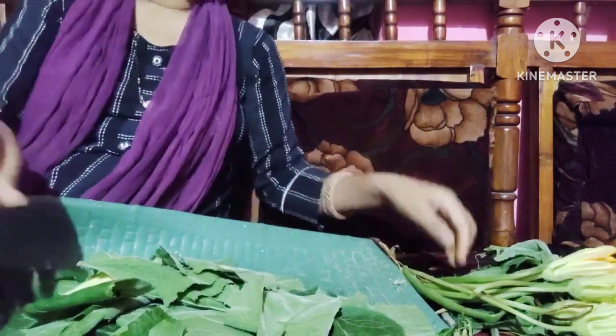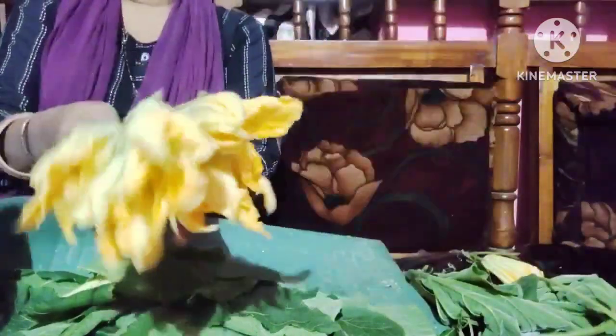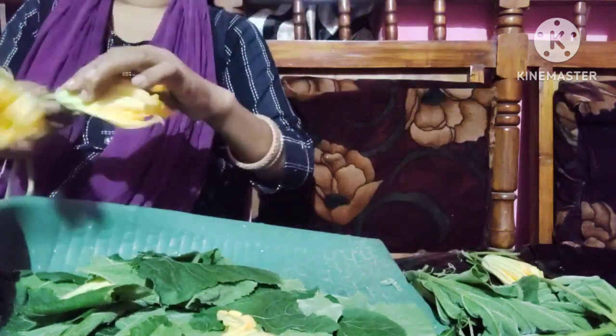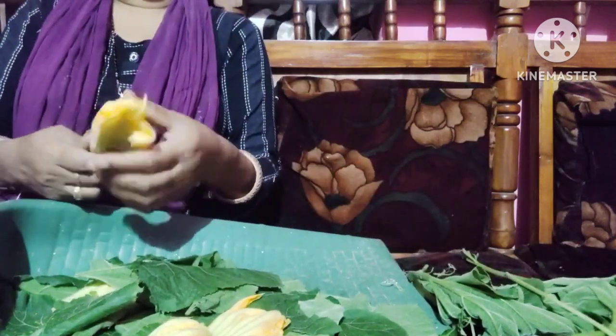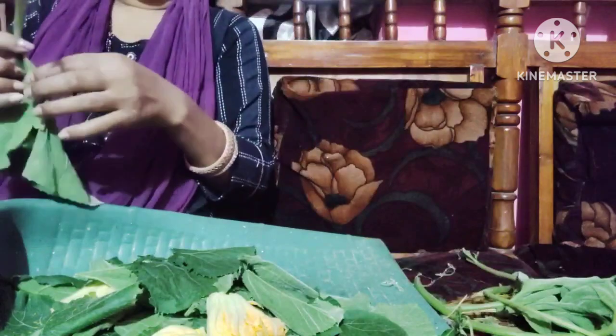We will get it from the garden, but it is not so good for me. Sometimes I am late, sometimes I am making this kind of food. Everyone has been on duty. We are alone, my daughter is studying. We are also making this kind of food.